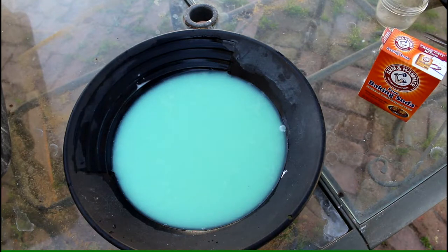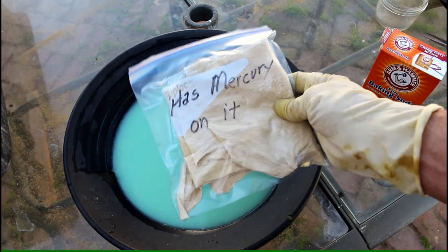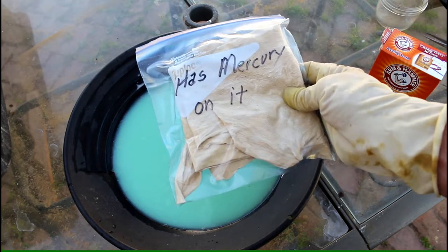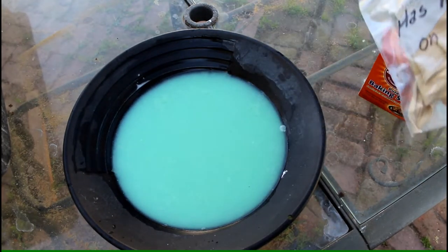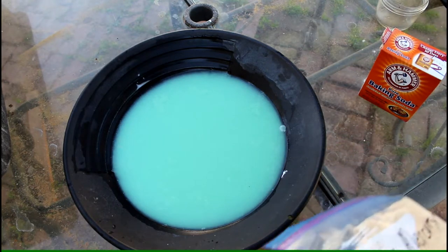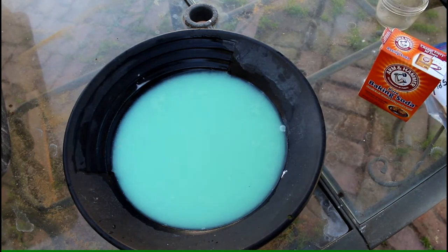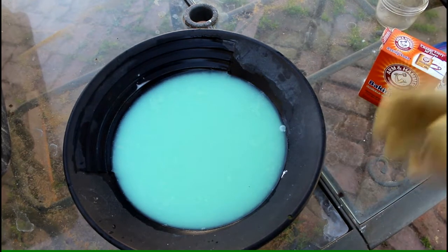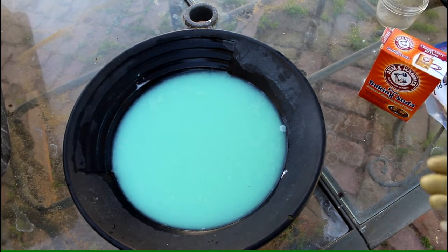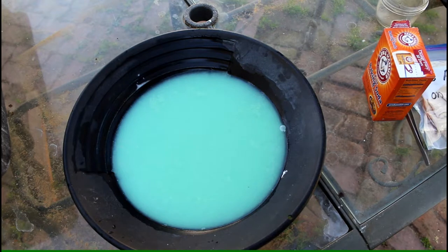One more thing about that chamois: I mark it so it's clear that it has mercury on it. I put it with all my chemicals — even my tweezers, which I don't use for anything other than this process. That way all your contaminated materials are together in one spot, less likely to cause an accident. Make sure the chamois is marked so someone doesn't grab it, because it does have mercury in it.